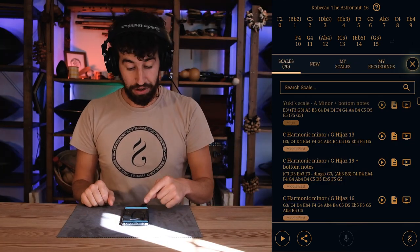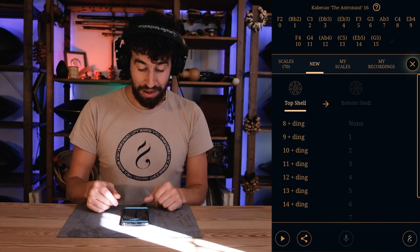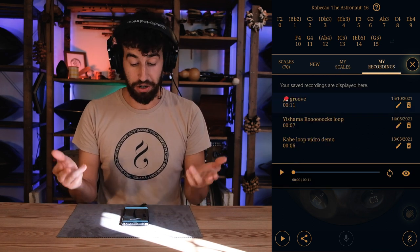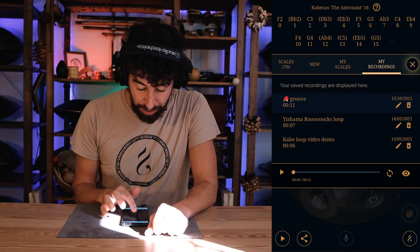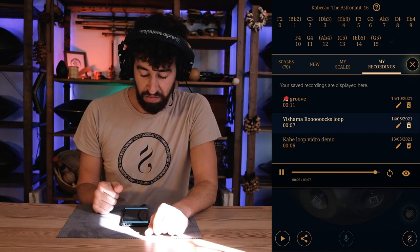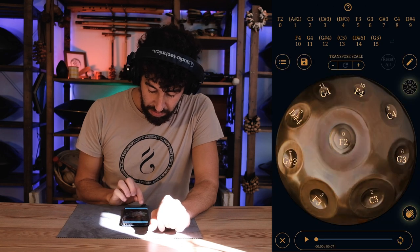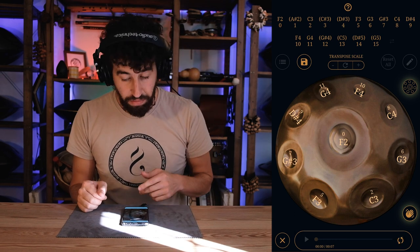So in this section you have 70 scales to play, your customizable handpans, your previously saved scales, and also 'My Recordings' — where you can recall the loops you've recorded. I've recorded three already and can just recall them. I touch the two arrows, then the eye icon, and I have it going so I can play on top.